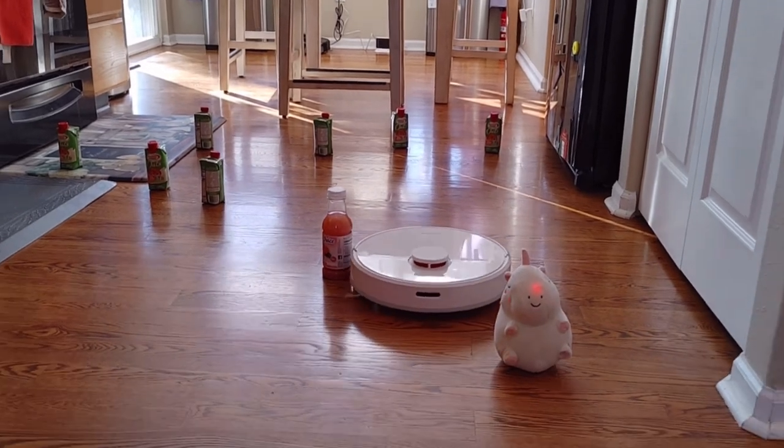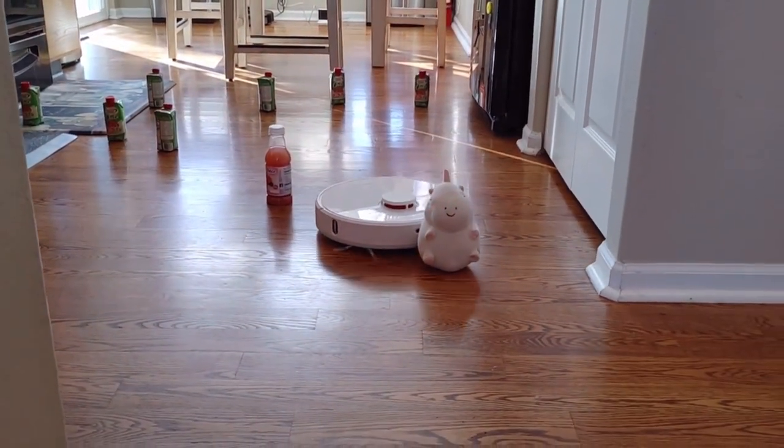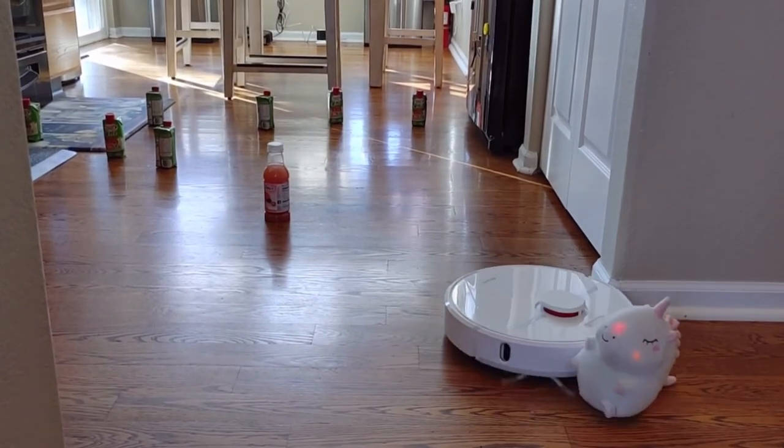Back in my day, roll-up vacuums were fairly simple, but times have changed. Let's take a look at Dreamitech's newest roll-up vacuum.